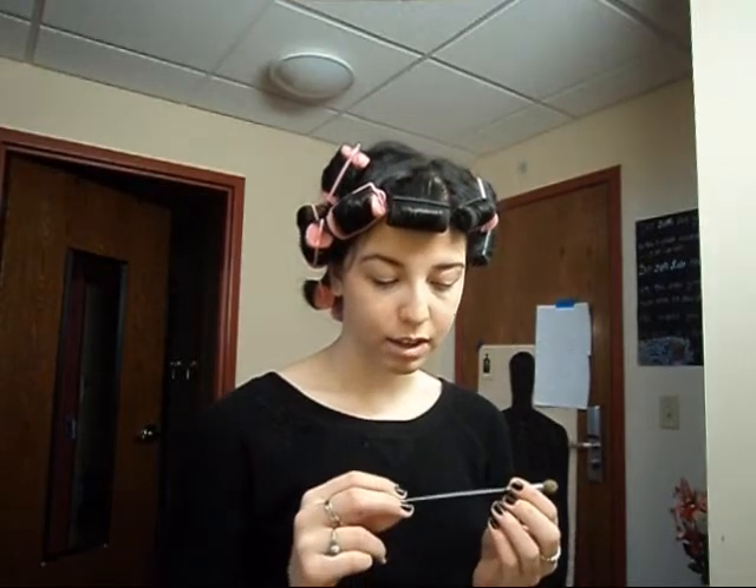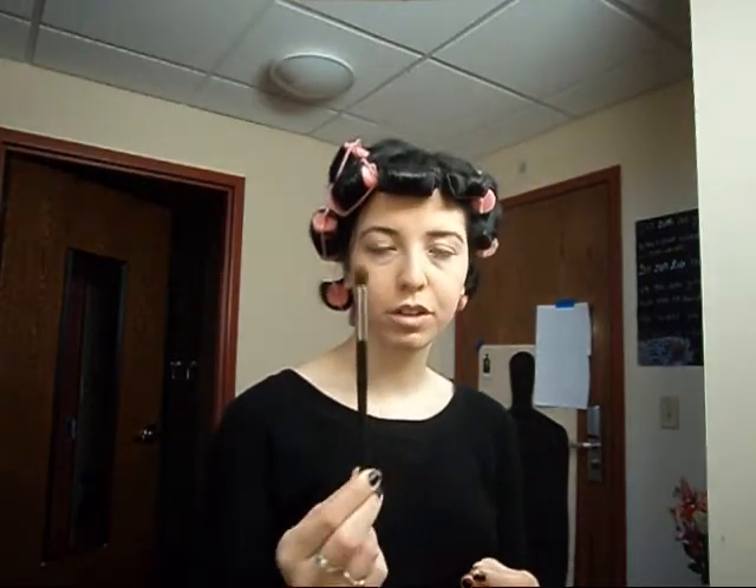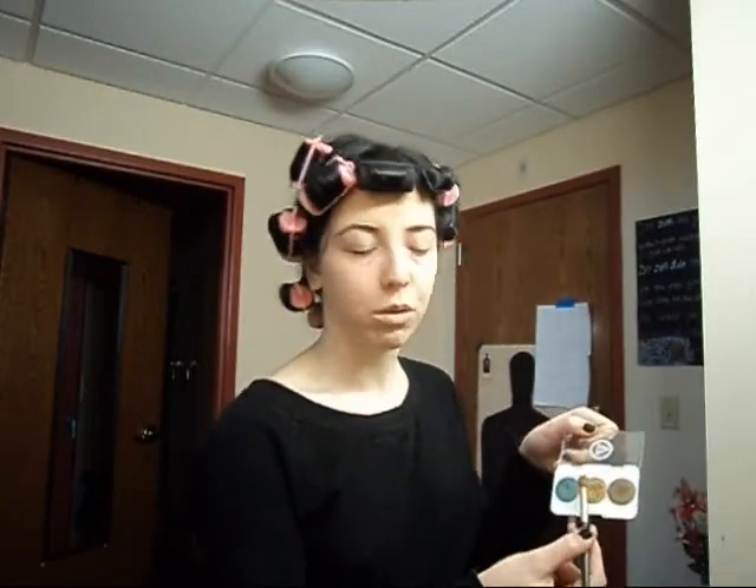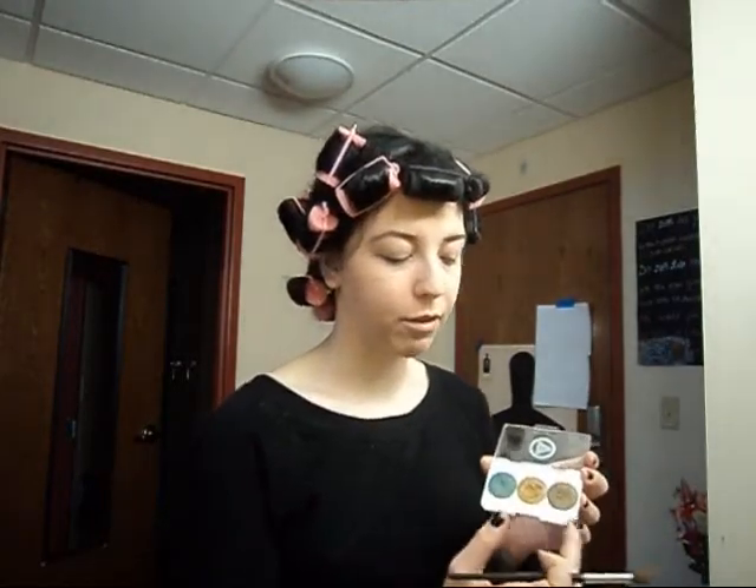You want to take an eye crease brush, and you're going to dip it into your gold. The reason why I like this palette is because it does have Loki's three colors: green, gold, and a dark. This should be black but it's brown instead — but we're going to use brown, and that's okay. You're barely going to see the brown once it goes on, but it's going to make a difference.